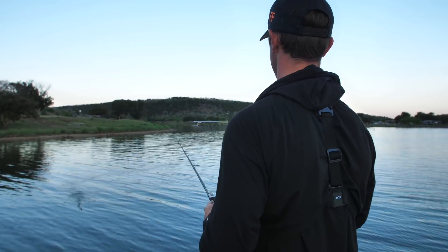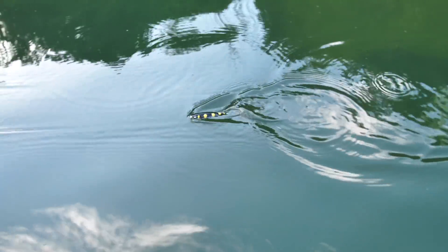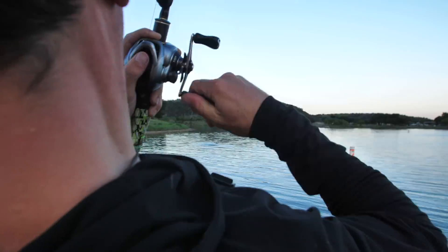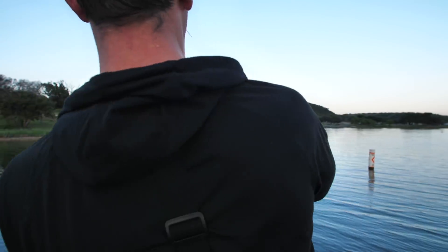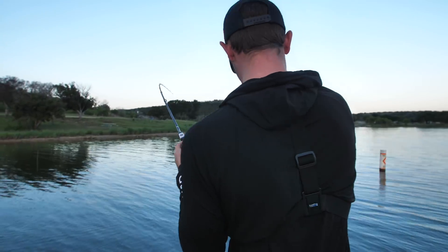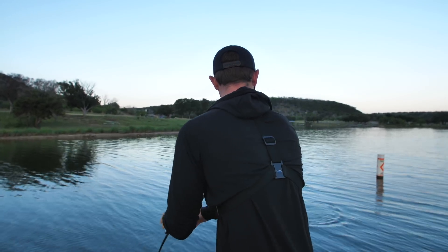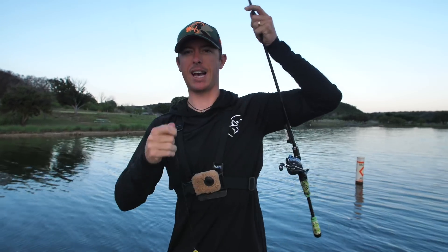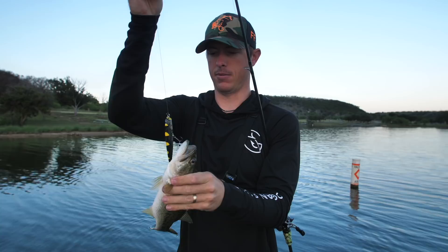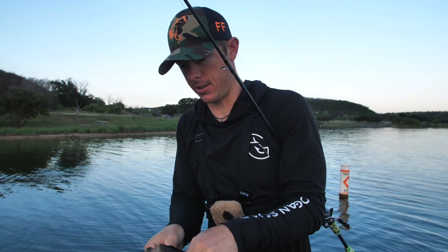First I'm going to try this flat — there's actually a point here, it's flat and it's got this brush on it, an isolated target. Oh, there he is right there up shallow! Got him! Wow, a fish attacked it hard as soon as I started twitching the bait working it side to side — he smoked it.